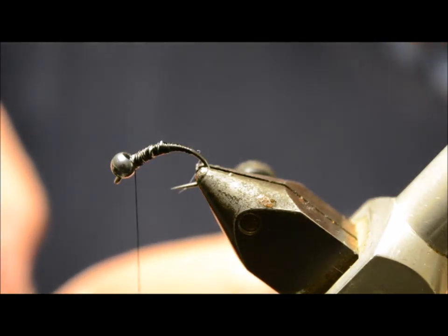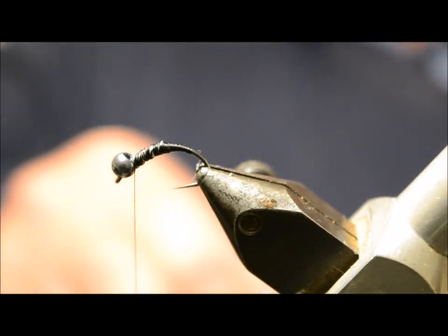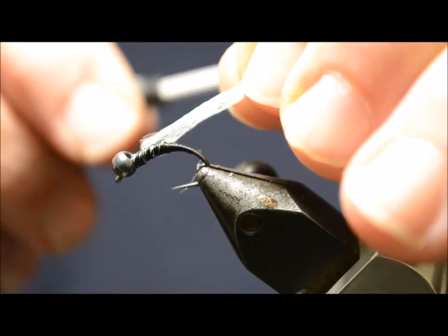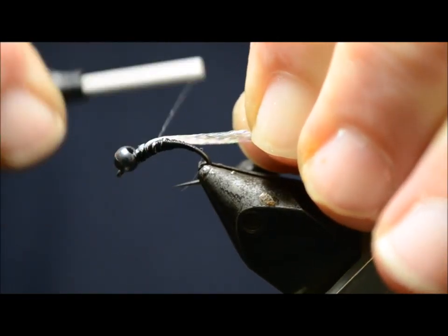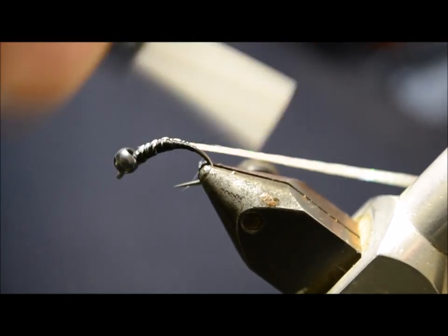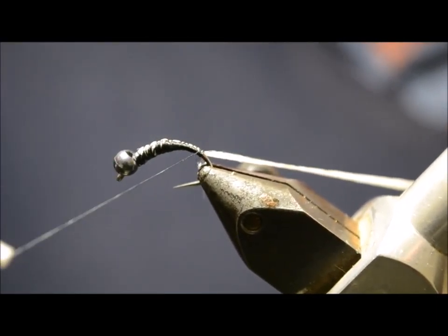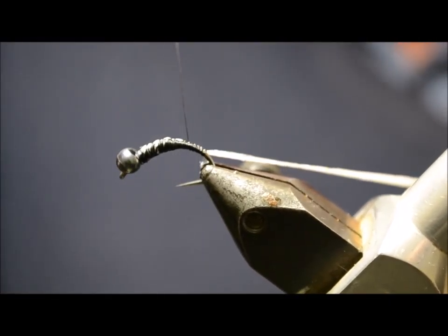The next thing we're doing is tying in a piece of white braid. This is flat diamond braid from Hairline — ideal for this sort of thing. Just tie it in behind the bead, take the thread forward. Just showing it's all tied in.